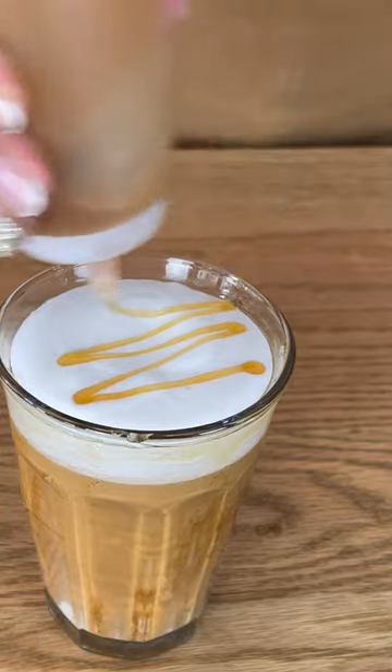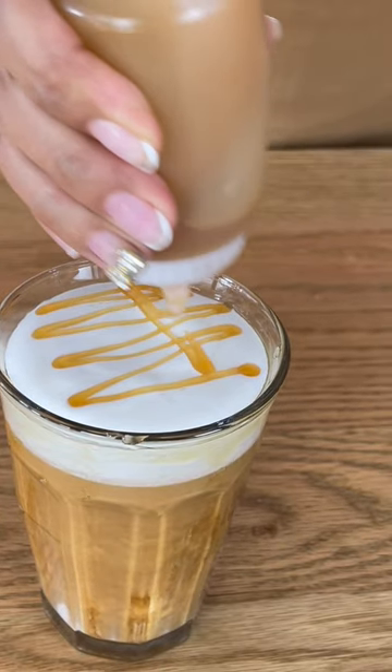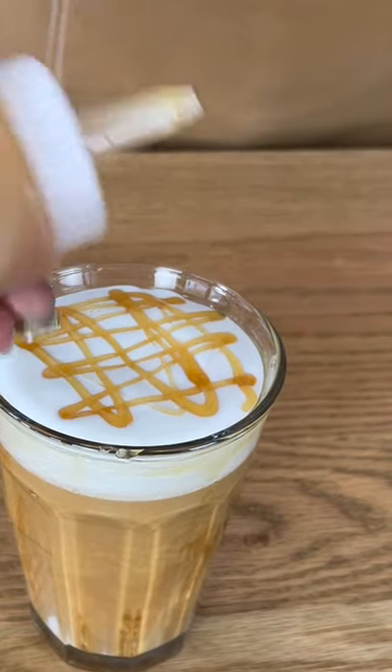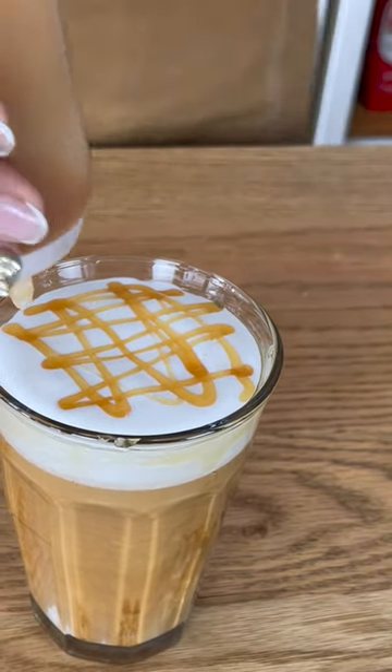Sprinkle or decorate the top with more caramel sauce, and this is your hot caramel macchiato. Enjoy!